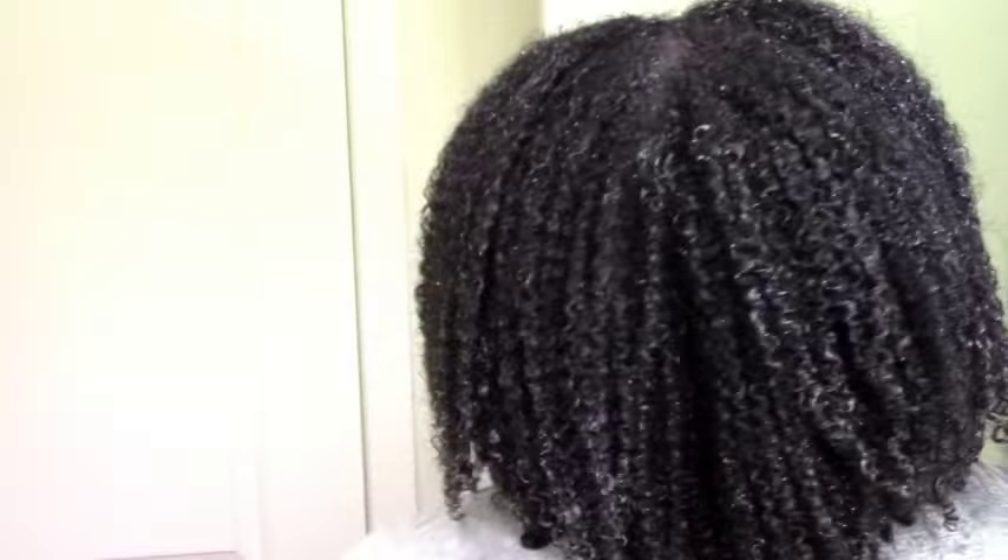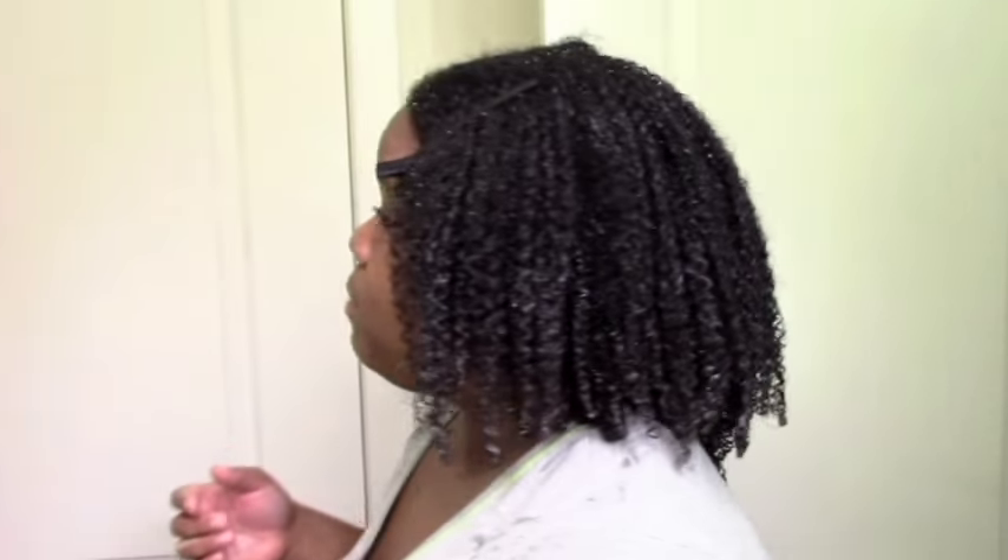No crunch, super moisturized, super defined — I'm not mad at this gel at all. It looks kind of flat right now, but I'm going to shake it out to separate the curls. You can see the clumping. I just put those clips on so when I shake it, it doesn't disturb the part. So let's go with the shaking. And yeah, this is the result — I love how soft my hair is.